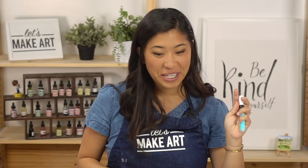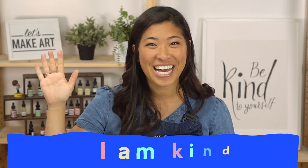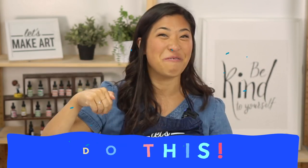The first step is our motto. Raise your right hand and repeat after me: I am brave. I am kind. And I am creative. Let's do this! Then we fist pump, and then we meet Kenan, our cameraman.